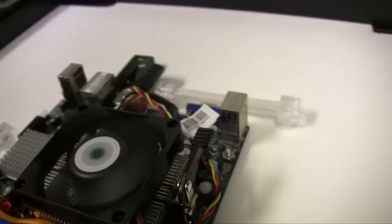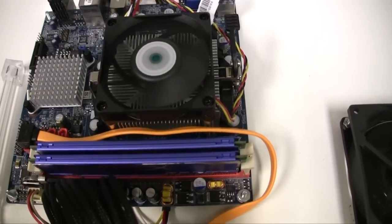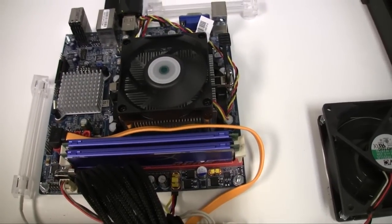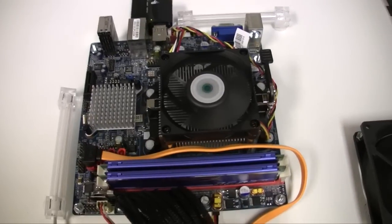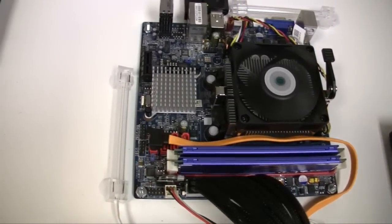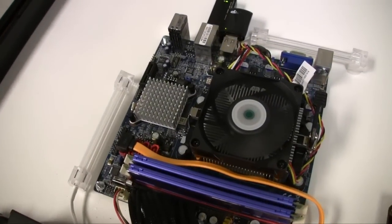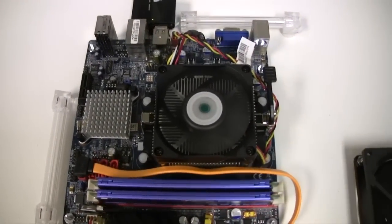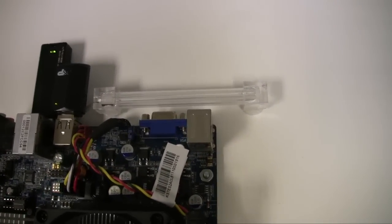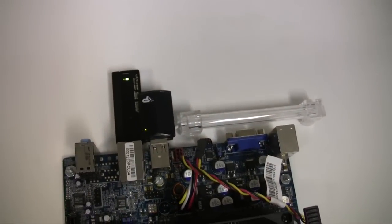There's the RAM right here — four gigs of RAM — and a SATA cable. I might get a black cable instead of an orange one and try to run it underneath as well. I turned off the lights for camera purposes so it doesn't blow everything out.